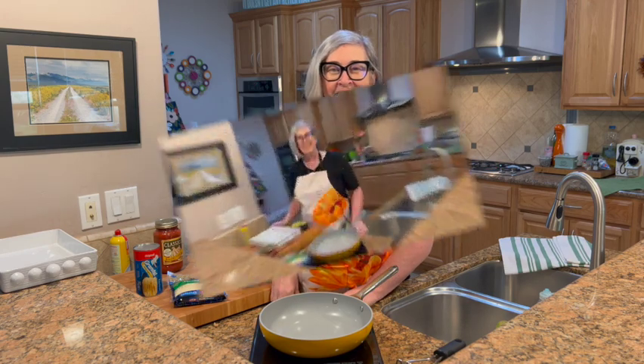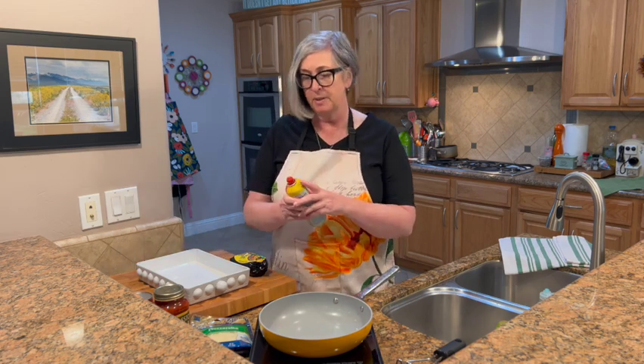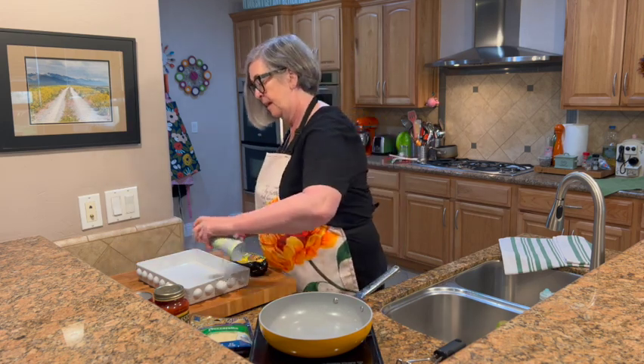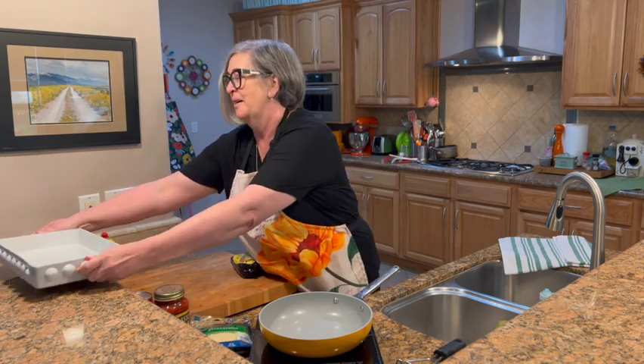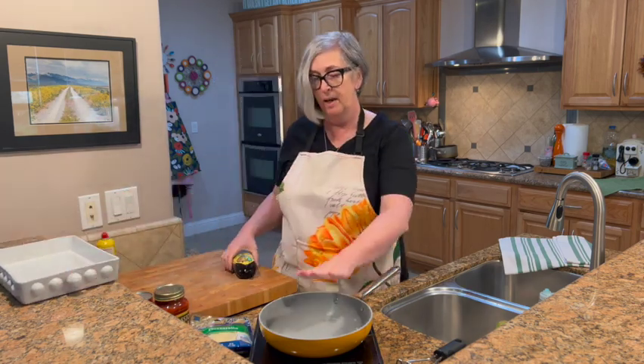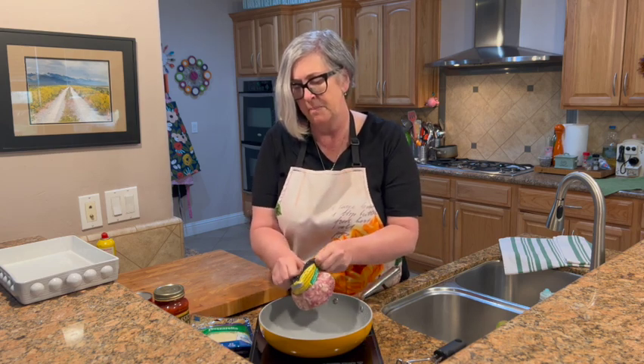There are just a few quick things to prep. We're going to start by spraying our casserole dish and set that aside — we spray it so it's a lot easier to clean up. I have my pan going on just medium to medium-high heat.